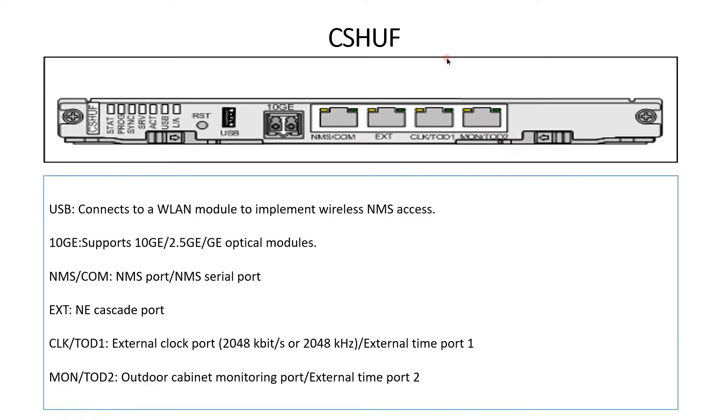Let's discuss the CSHU card — the most powerful card in the RTN 950. The CSHU board functions as a next-generation hybrid system control, switching and timing board for the RTN 950. It provides 10G service support to schedule and transmit various services, and can also be applied in the super dual solution and STB solutions. The USB port is used to connect to a WLAN module to implement wireless NMS access, and also to take a backup from the CSHU card onto a USB drive.